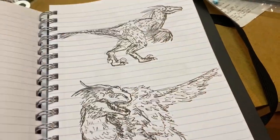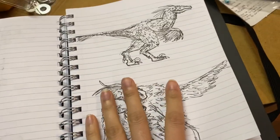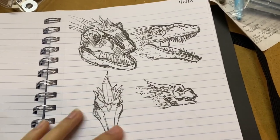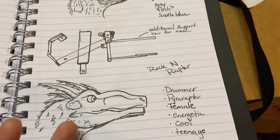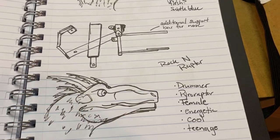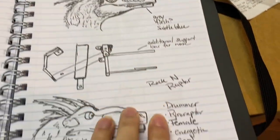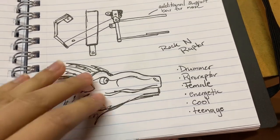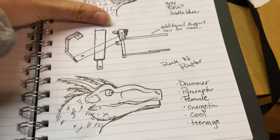This is a Pyro Raptor — not completely random, because I'm thinking about making an animatronic character that's a Pyro Raptor called Rockin' Raptor, and she's gonna be a drummer. It's going to be anthropomorphic, just like how the animatronic bands are. I was just trying to get some concepts of the way she's gonna look, and I'm gonna have my friends come up with more animated expressions for her since they're better at drawing that than I am.